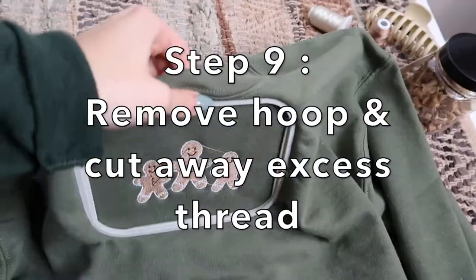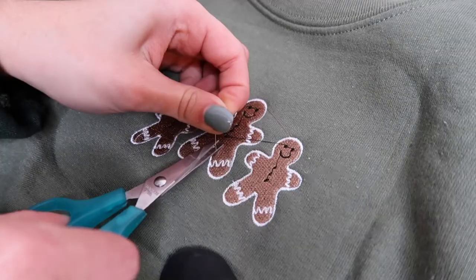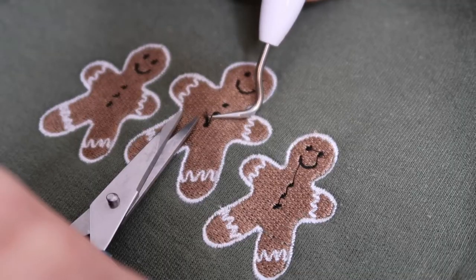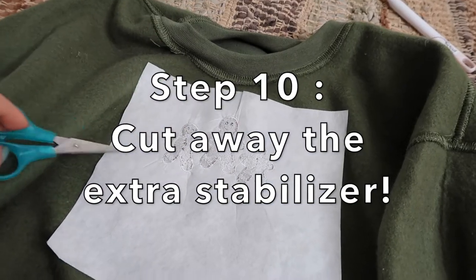Step nine: remove the hoop and cut away excess thread. And last but not least, cut away the extra stabilizer.